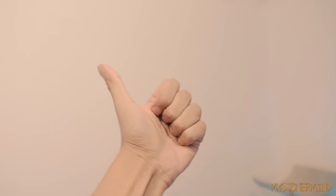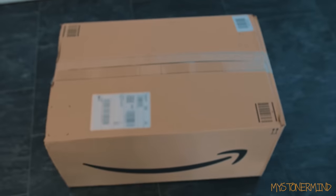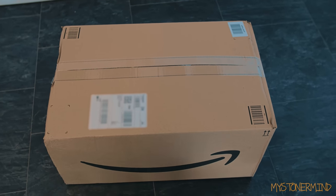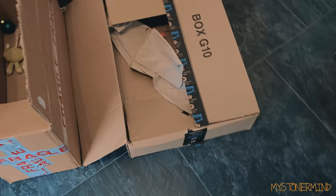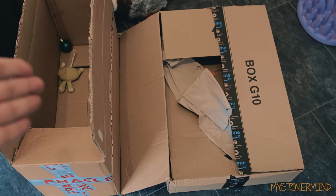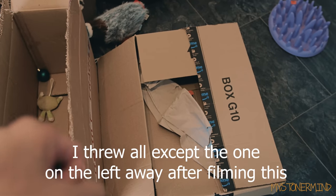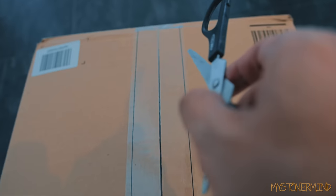Hey there, how's it going? Thanks for joining me. Today I have another box for Pancake, and she's going to really enjoy this because she's enjoyed these two. She jumps into that one, she hides in that one - she hides in both of them really. She jumps into this one, so yeah, back to this box.